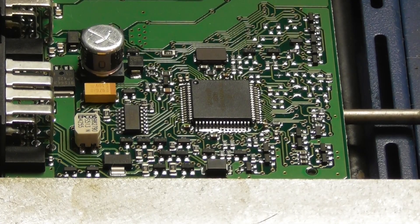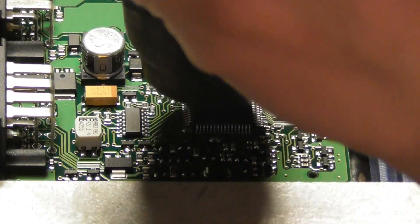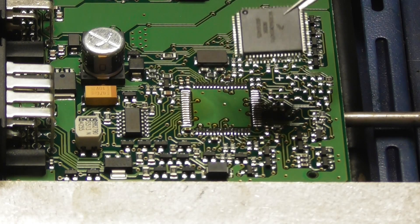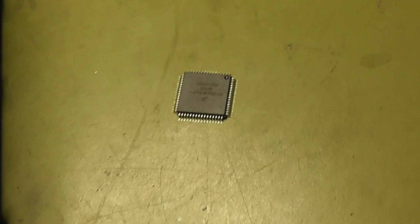Here is the Motorola. Now let's read this guy.